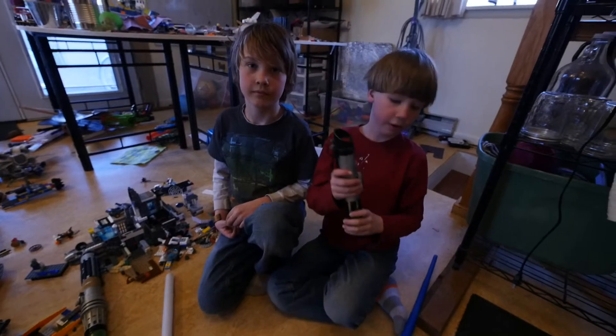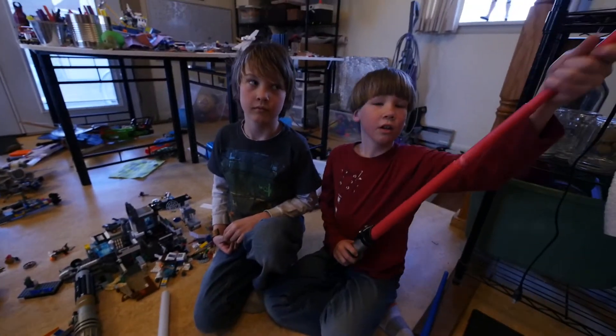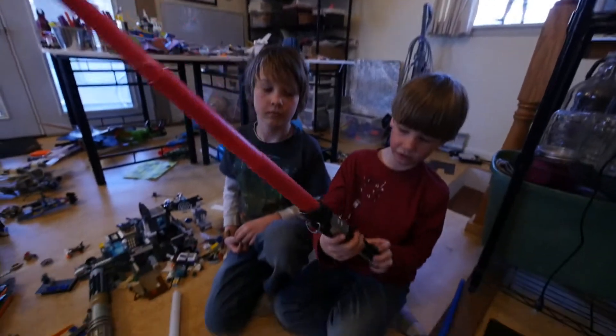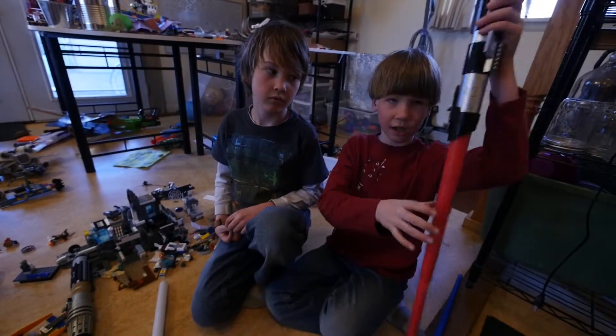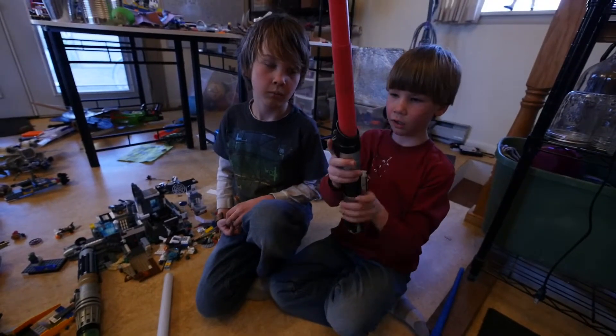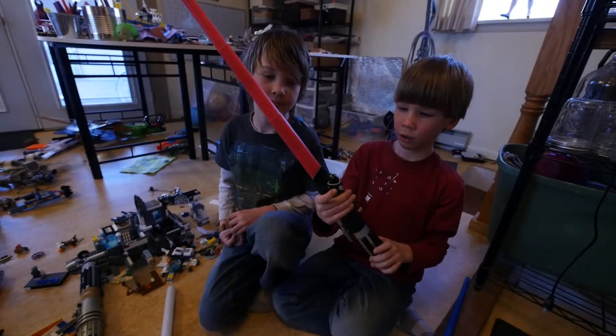And then we have this one — Darth Vader's lightsaber. Here are some buttons. And it can also be put on your belt or pants. And yeah, that's about all.